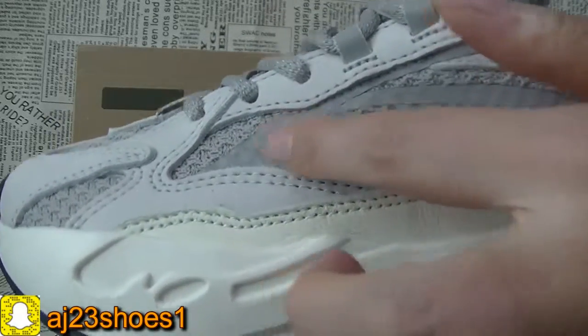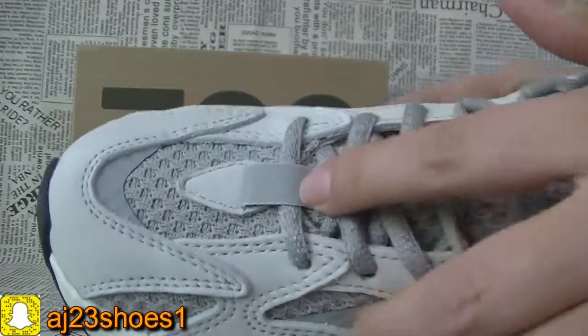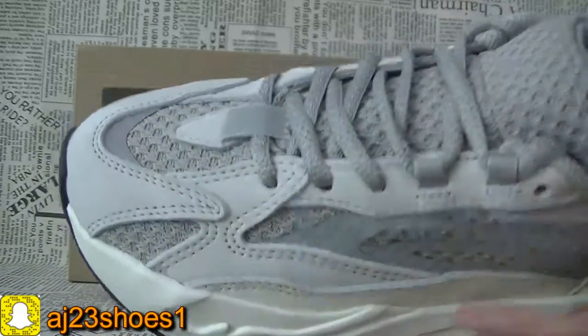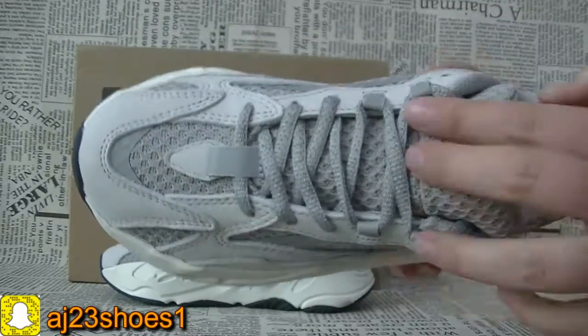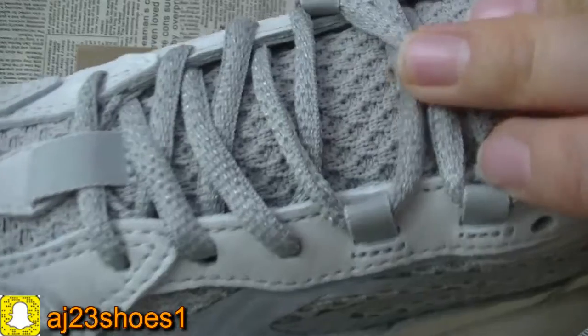You can see each part's stitching — very perfect. And here, this has the 3M reflective material on the upper. You can check all the details.